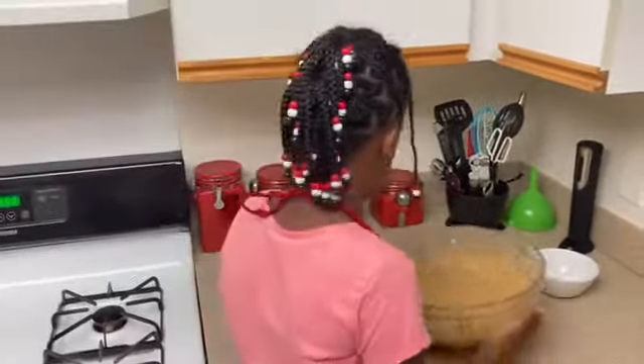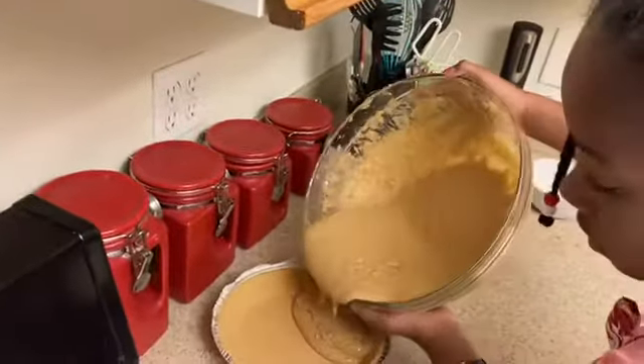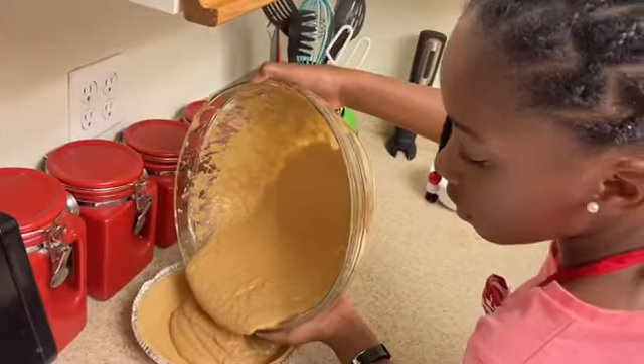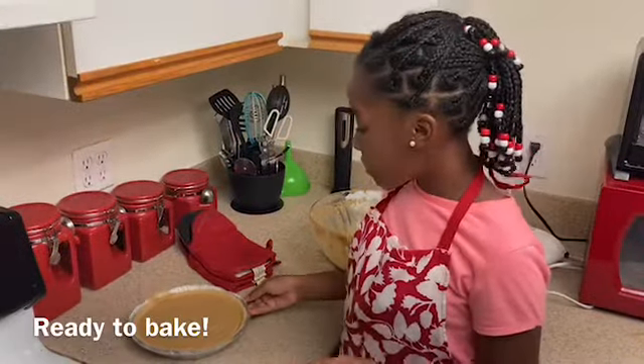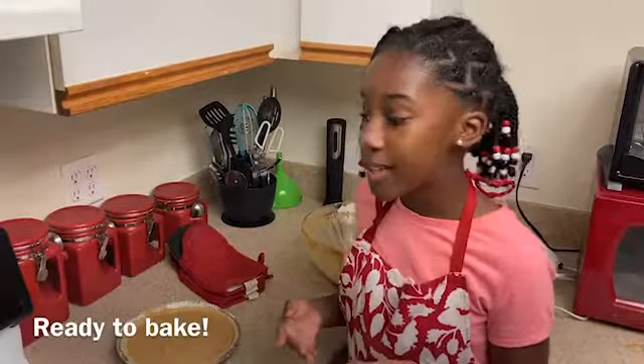Now it's time to pour it into my pan. I've poured my sweet potato pie into the pan. Now it's time to put it in for about an hour.